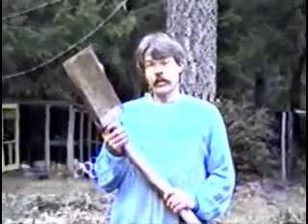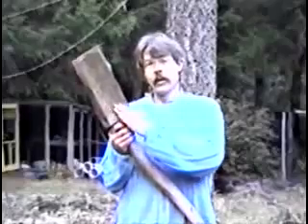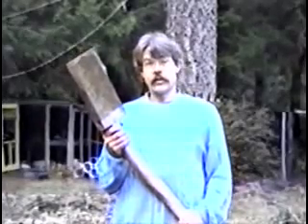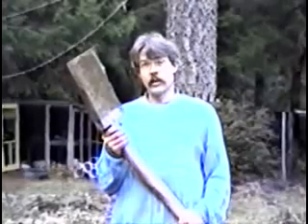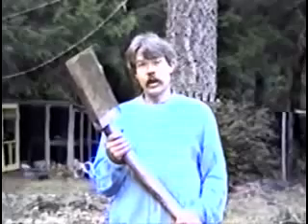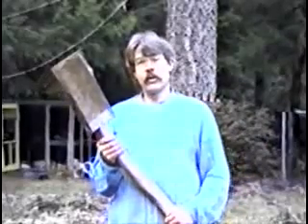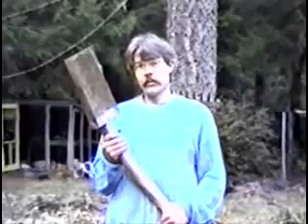This spade was based on Victor Schauberger's agricultural theories — a solid oak spade coated with copper. Victor noticed that with the decline of ancient agricultural methods, like the use of the wooden plow, there came a concomitant decrease in the fertility of the soil — it would dry out and not sustain life. He discovered this was due to iron plows cutting the magnetic lines of the earth, causing the earth to lose its charge and water levels to drop, which was generally detrimental to plants.